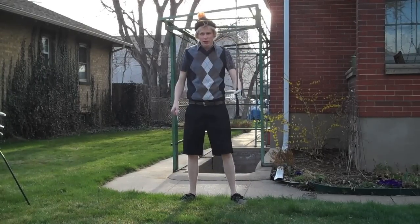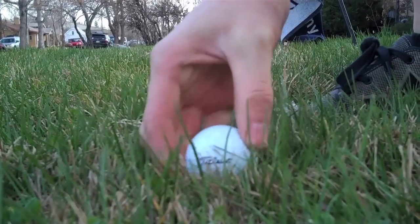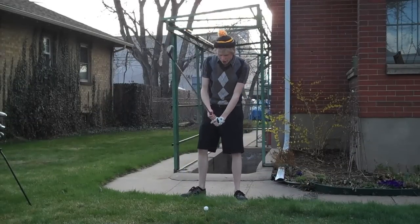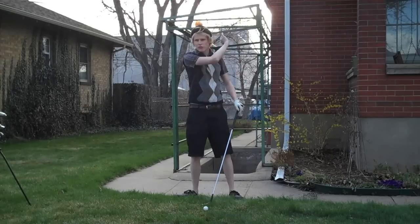So I picked my club, I picked my ball, I got a tee. I'm just going to tee it up. Got it. So yeah, just do what I showed you before — everything should work fine, it should just fly for you.